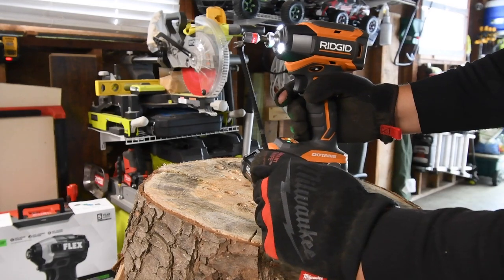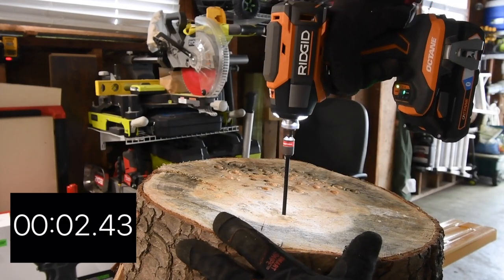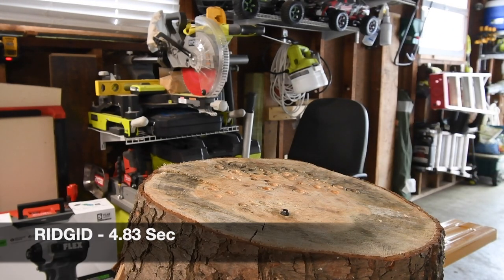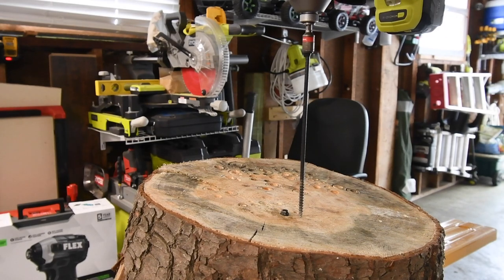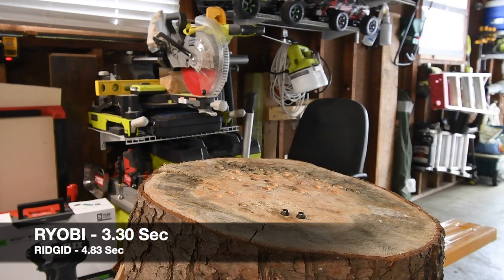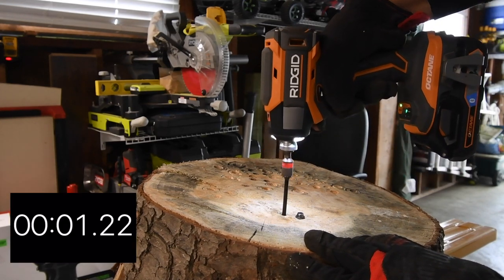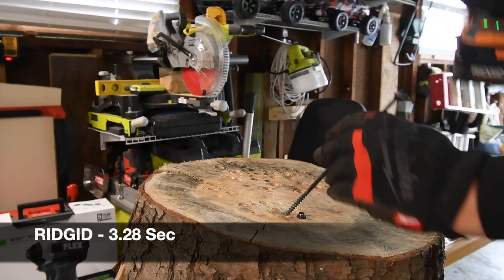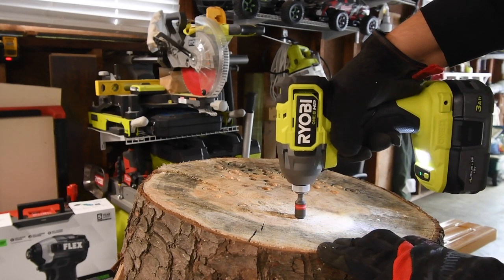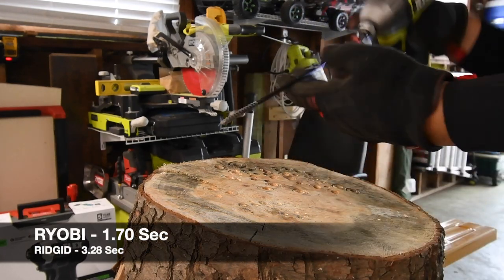Next we're going to do an eight inch timber lock. Ready, go. Time. You can see the eight inch timber locks really make those impacts work hard. Ready, go. Not too shabby at all. Take out Ridgid's. Ready, go. Take out Ryobi's. Ready, go. There we go — not sure what happened with that one.